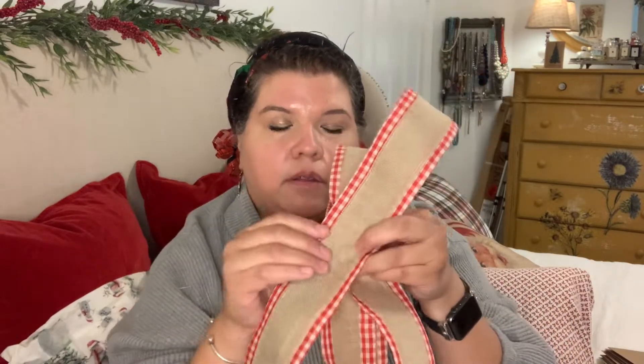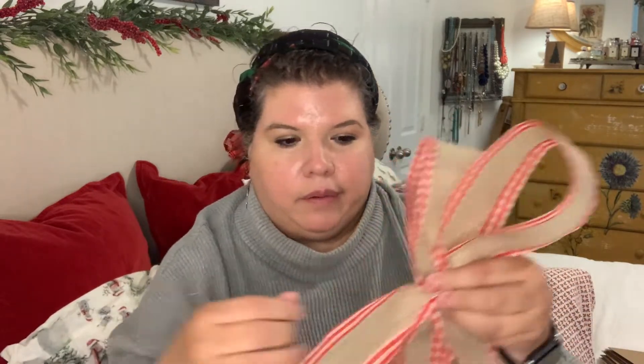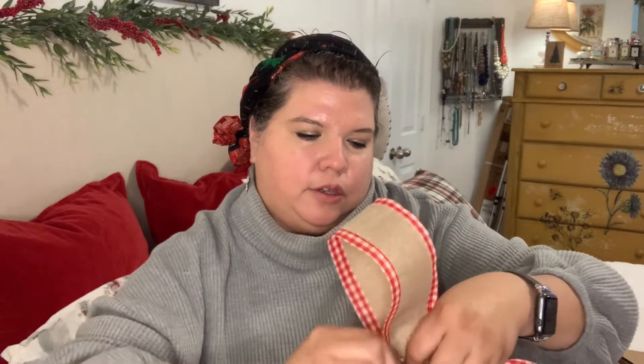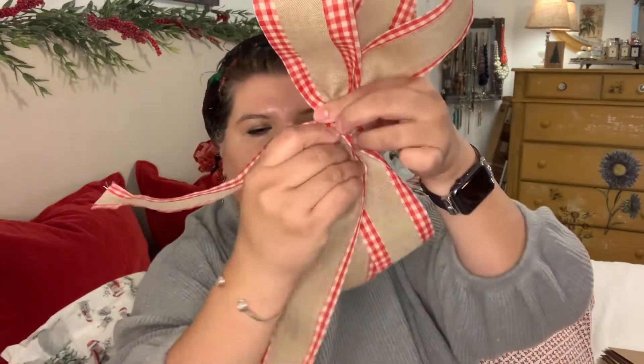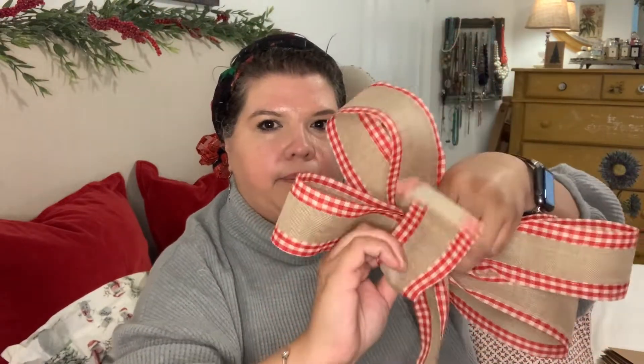Now, if you want a longer tail, you'll need to make your ribbon longer — maybe two and a half arm lengths. Now I'm on the second end. You'll make your first hoop, bring it towards the middle, and twist it on the opposite side. You make another hoop, you twist it — it's all twisted in the middle. You make another hoop, the tails are about the same, and then you twist it.